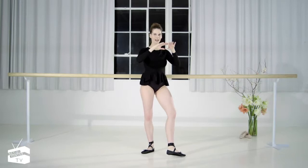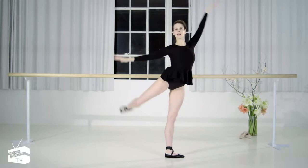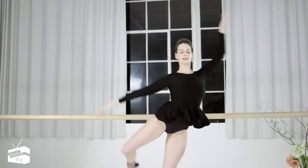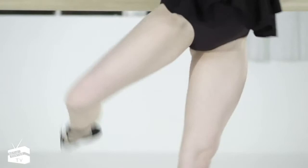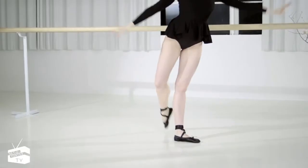Lift the back knee up into an attitude. Bend that back knee, stretch the standing leg. Plie and lift. Down and up. Keep the knees straight — just eight of these.